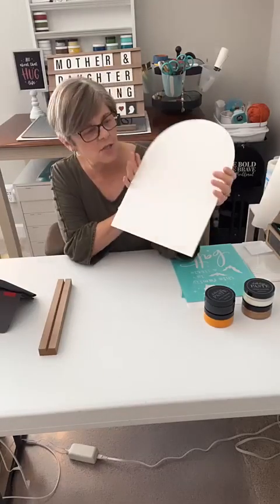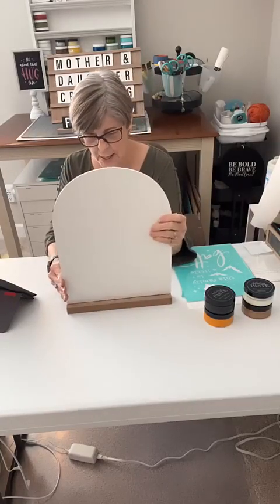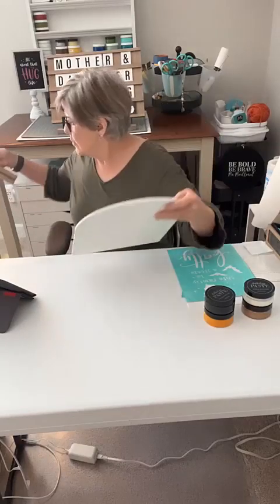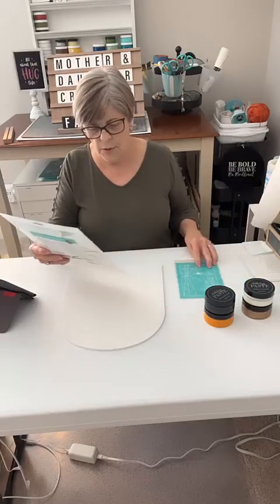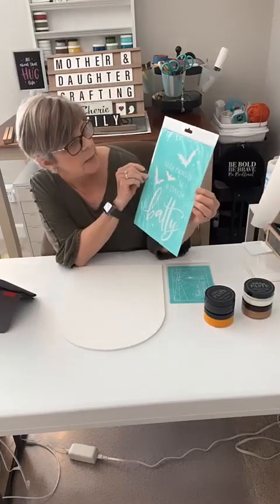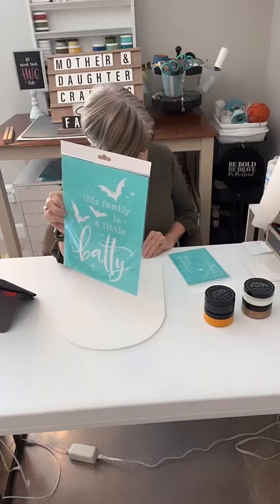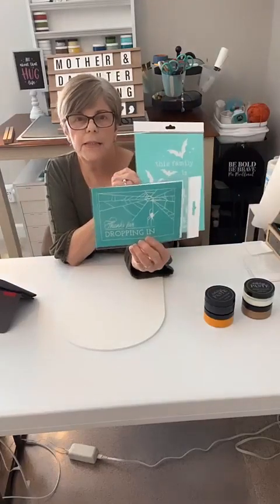It actually kind of looks like a tombstone, doesn't it, which would fit with Halloween. It just goes on this stand and it's double-sided and reusable. I'm going to put the stand over here, and I'm going to use the 'A Little Batty' transfer. It says 'This Family Is A Little Batty.'